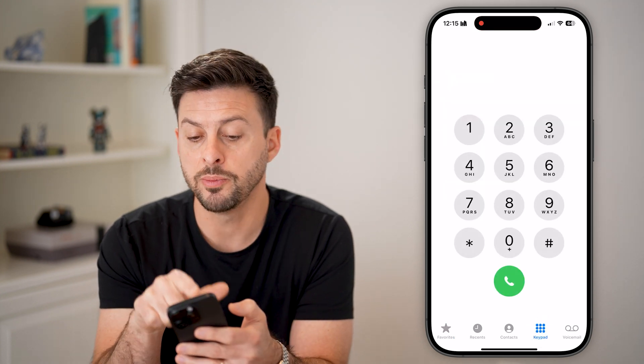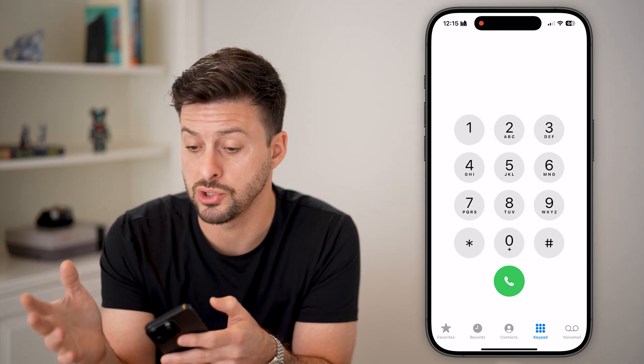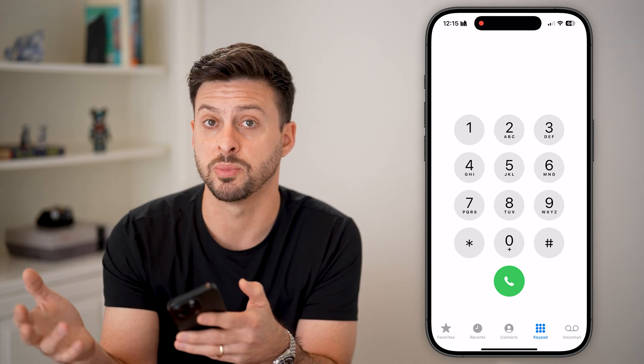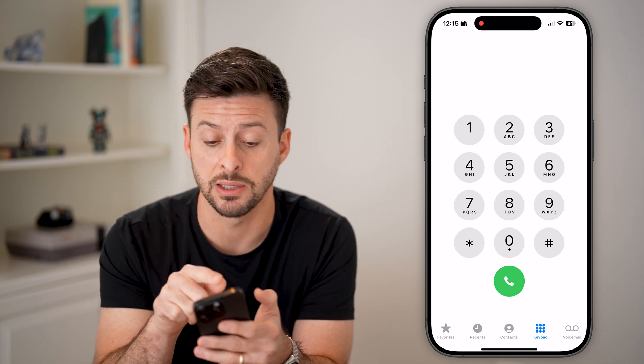If you tap on Keypad, you'll be able to see at the very top that you can switch from one eSIM over to the other. So if you want to use one of your carriers for a specific call — maybe an international call — you can always swap and switch between different eSIMs directly in the Phone app.